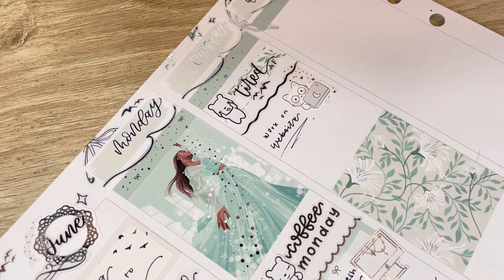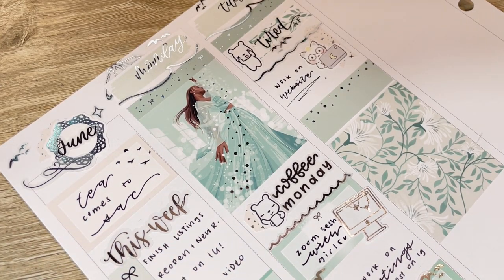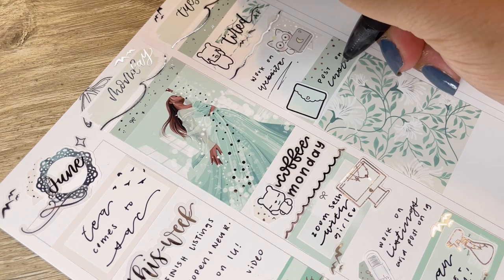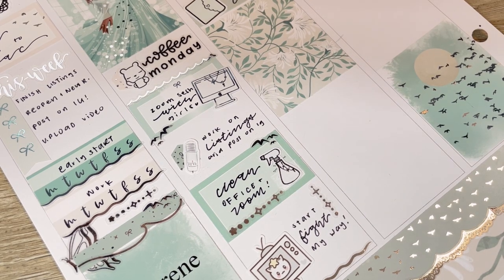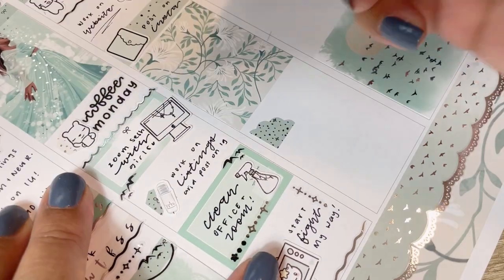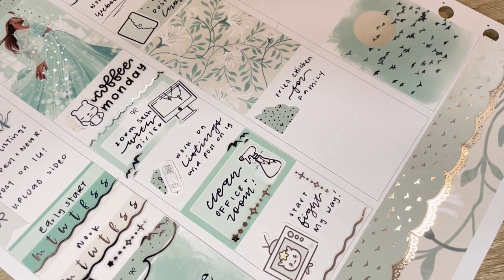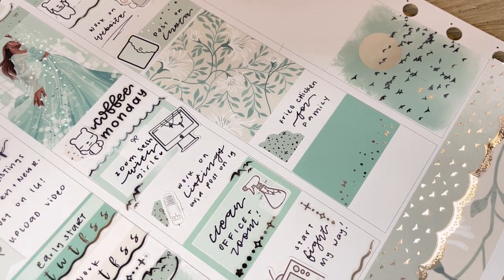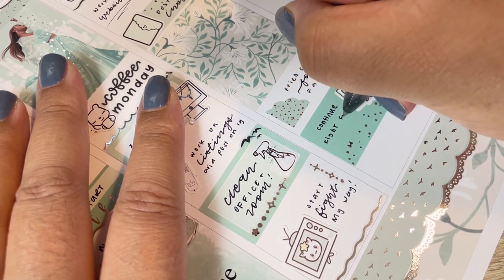I continued working on my website, fixing small things — mainly making the menu bar smaller since I'd added and removed some things. I don't have any more functional stickers in the shop, but hopefully in my next new release I'll bring functional stickers back, maybe some icons. I'm also working on those foiled underlays I mentioned — not exactly 'bougie boxes,' but like the big foil journaling stickers you see on the date cover section in this spread.